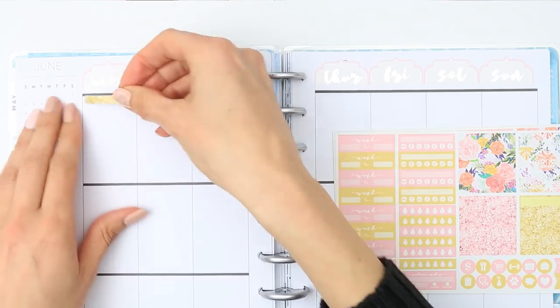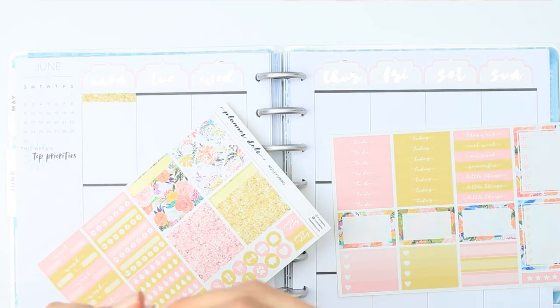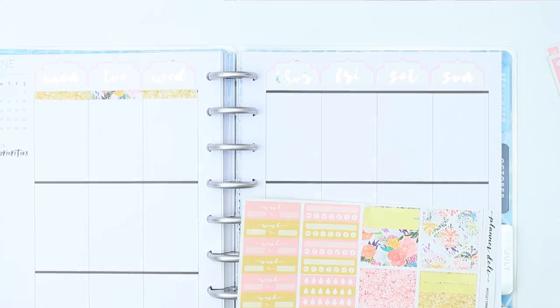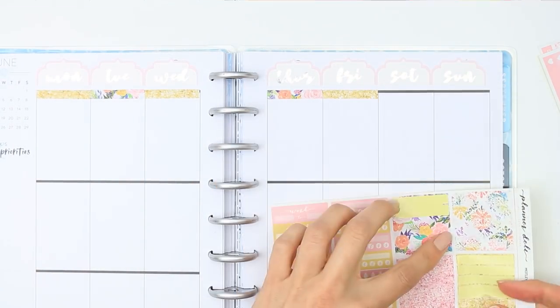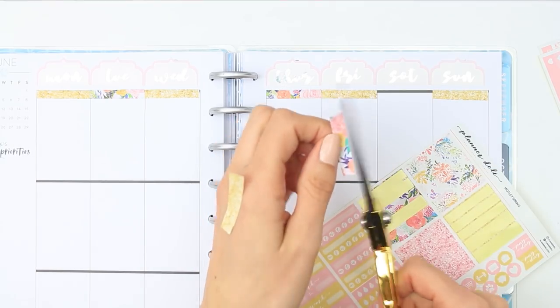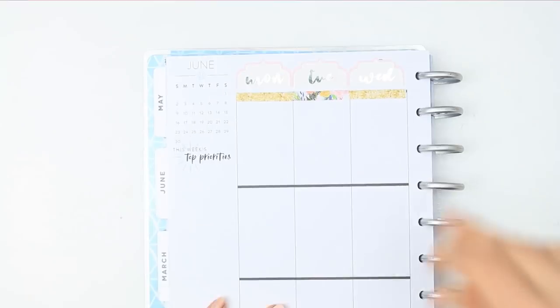With the kit you get some washi strips, some glitter headers, and some patterned washi that I'm using as headers. Towards Saturday and Sunday the strips are a bit wider, so I was just trimming them down with scissors to make them match. I decided to alternate between the glitter washi and the patterned washi to make it a little different. I didn't want to use the golden pink at the top as the date covers were already pink.